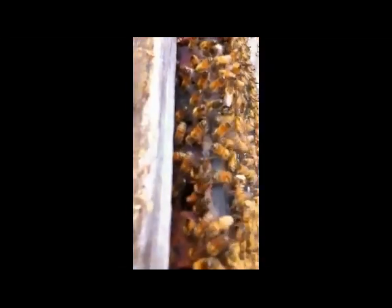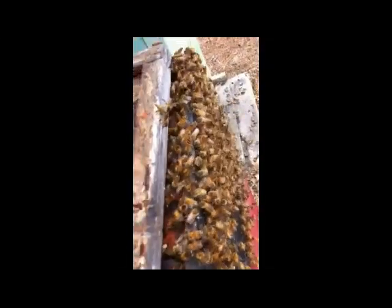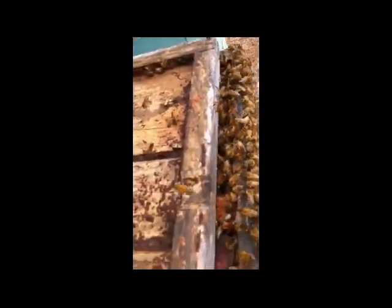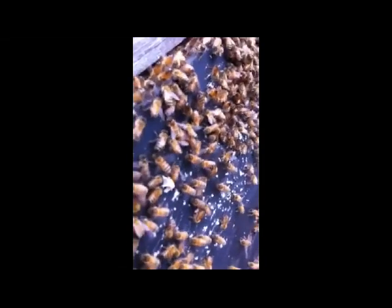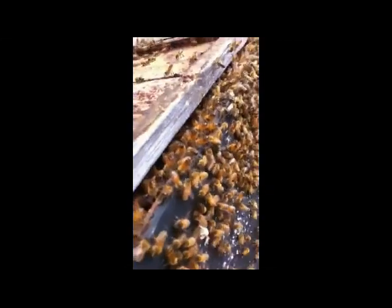I opened up the inner cover and you can see the bees scenting. I actually saw the queen go down into this hive, so this is going to work out quite well for me. You can see some wax that the bees were drawing on there — not really sure how long they were here, but there's nothing like finding a swarm going into your own bee equipment.